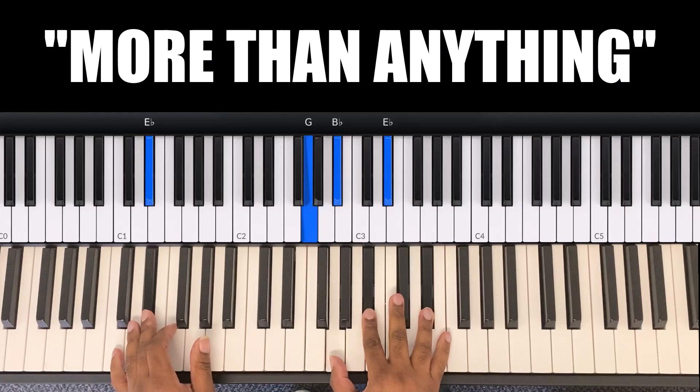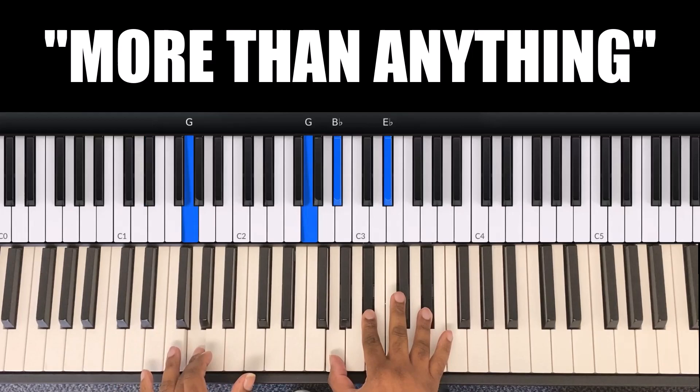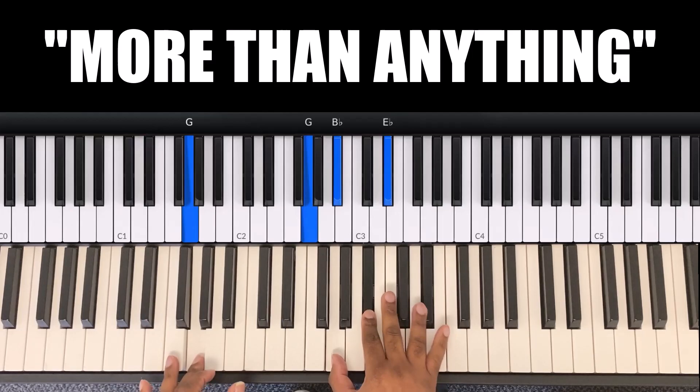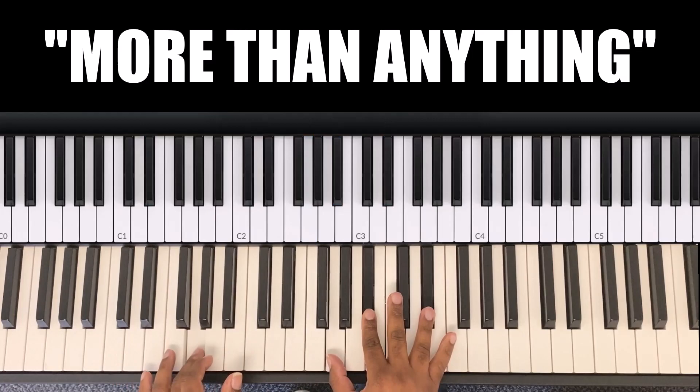On the word 'you,' it's the E flat chord. My left hand is E flat and my right hand is G, B flat, E flat. You keep your right hand on E flat and just go from E flat to the G.